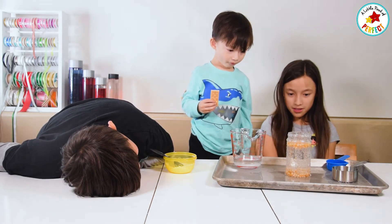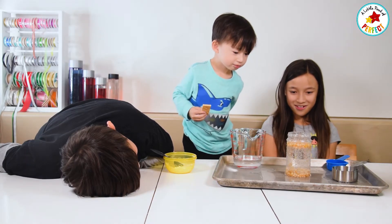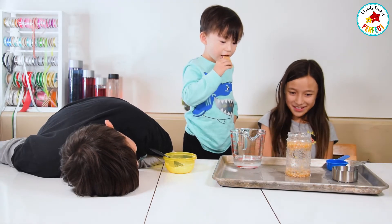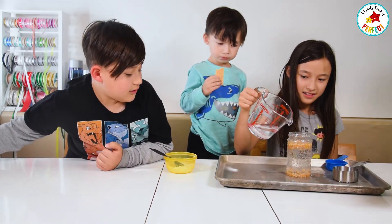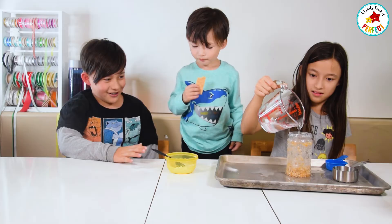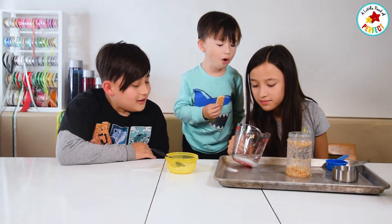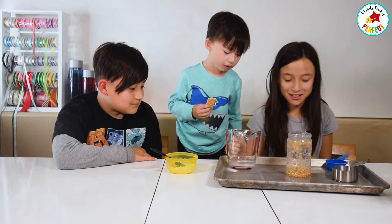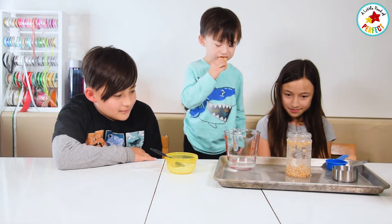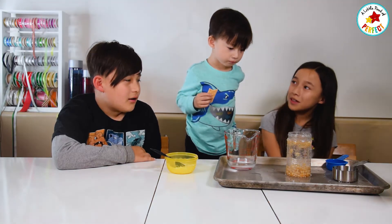Look, bubbles! They're cute bubbles. Should we add more of this? Oh, there's a lot of bubbles. Whoa! How do you like dancing corn?